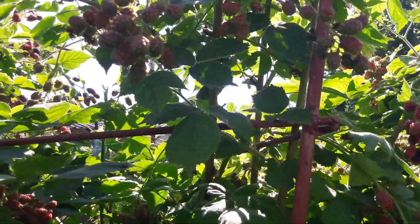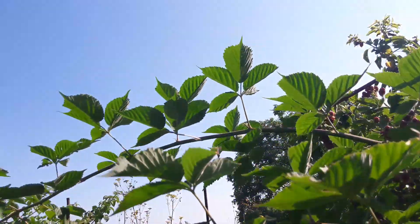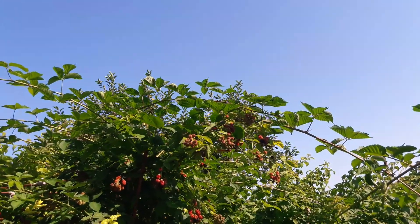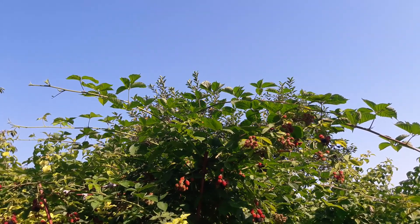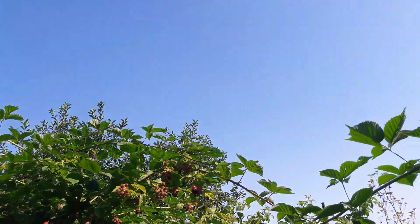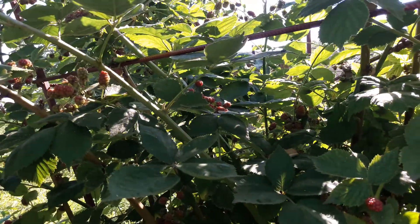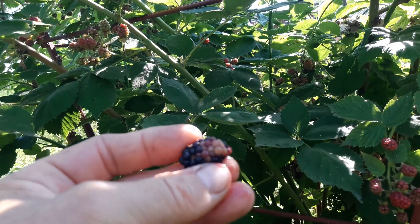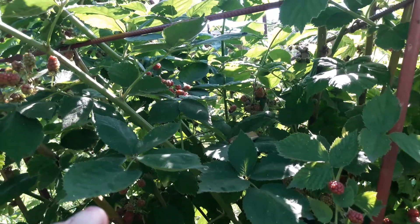Ежевика есть разные сорта — это у меня сорт Тейбери, я ним очень довольна. Конечно, сорта есть разные — где вы купили, где ближе до вас есть — ежевику покупайте, садите на одном месте, растите, и 30 лет может расти на одном месте. Она вкусная, но с той стороны вот она припеклась — она такая жёсткая, не хочу я её есть.